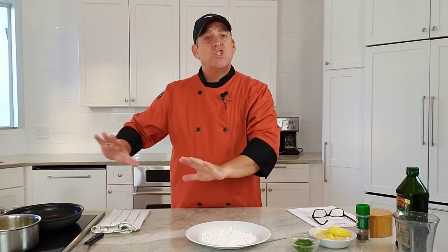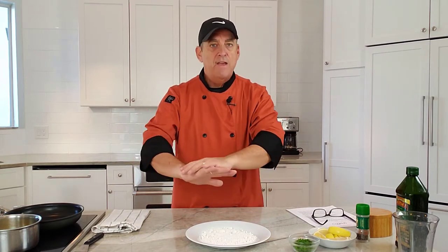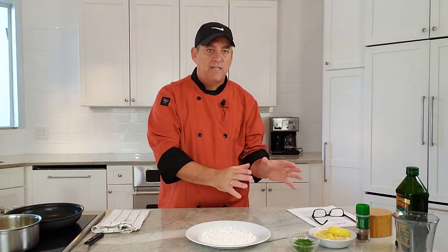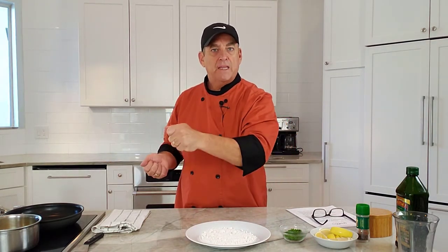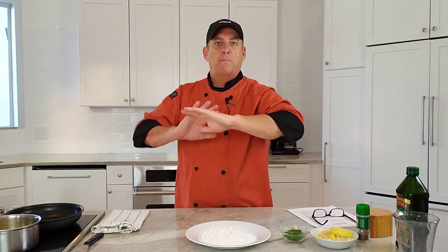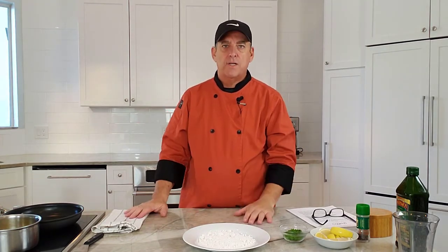I suggest you have all your sides done — whatever you're going to serve it with. I have some rice and vegetables here. Have your plate set up, have your fillets and all your ingredients ready to go. When you cook it, you take it off, put it right on the plate, make the quick brown butter, and serve it. It's going to be pretty fast, so you don't want the fish sitting around. You don't want to overcook it or let it get greasy.